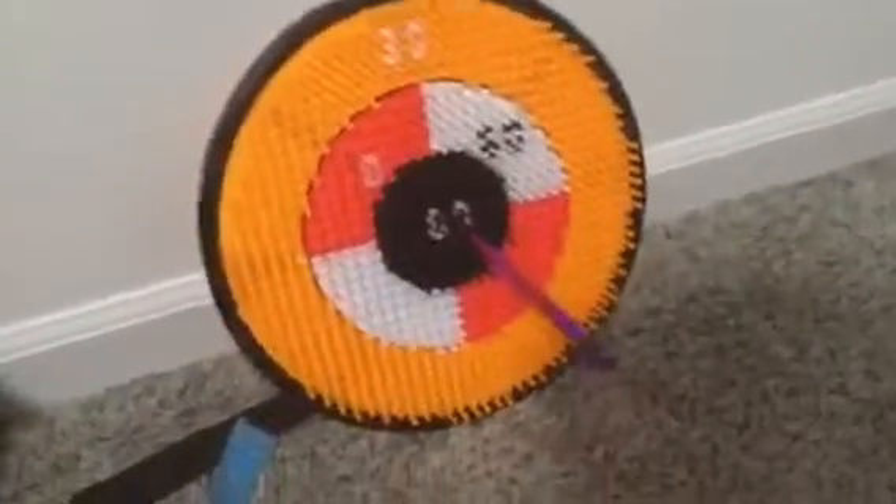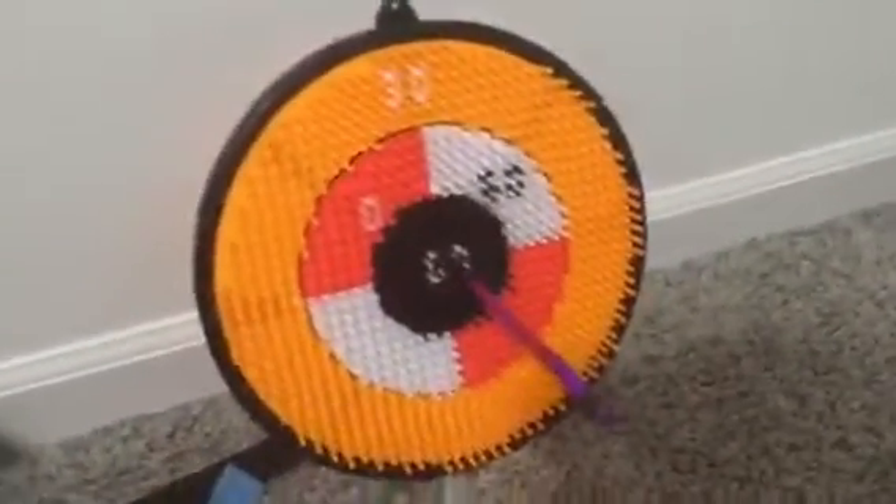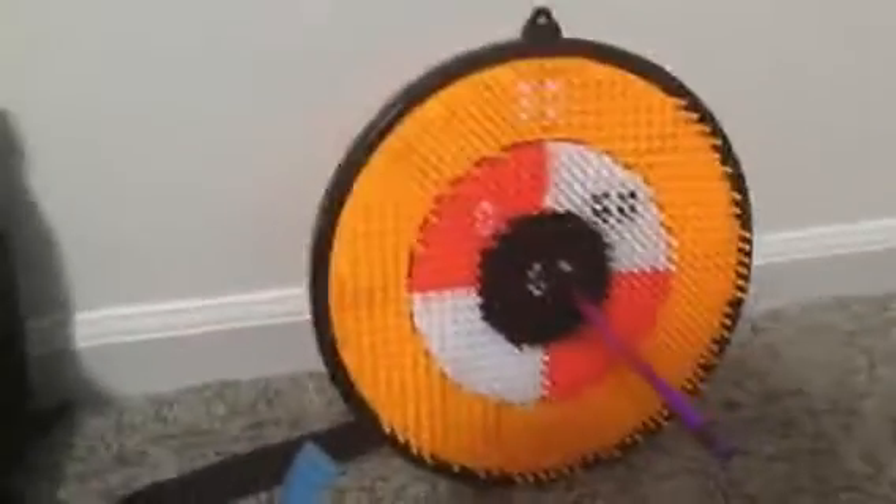Or you can just make it really sharp, or replace it with a tack if you have a different kind of dartboard — and then boom, there you go. Don't forget to subscribe to Mega Maze Challenger!